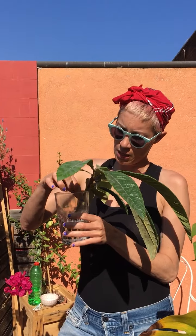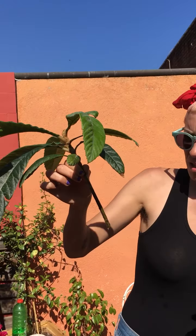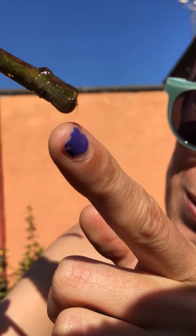This is another example of propagation. I have no idea what this plant is — I found it in an abandoned lot by my home when I was going to get groceries and I found it really pretty, so I basically cut a bit of the branch, took the first leaves out and put it in water. As you can see, it's making baby roots.